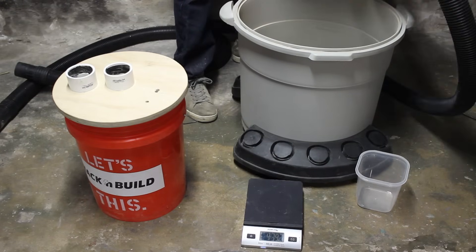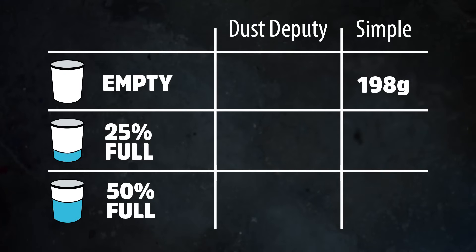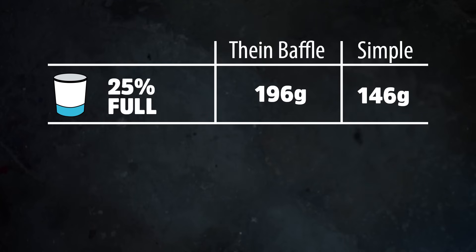Before we do that, I think it's a good time to recap the results from my previous video. The simple dust collector did well when the bucket was empty, but as it filled up the performance really went downhill. On the other hand, the Dust Deputy collected consistently regardless of how full the bucket got. So far it seems like adding that baffle is really making a big improvement.